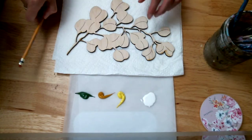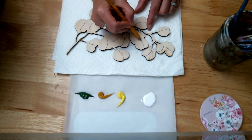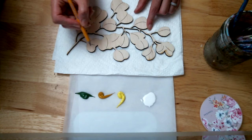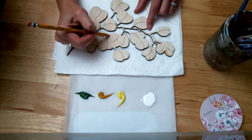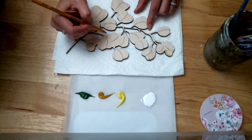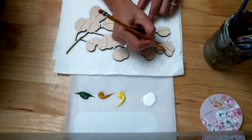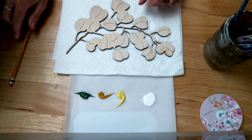If you want to go ahead and kind of indicate lightly where the leaves would be overlapping — you can kind of see in the pattern where one would be overlapping the other — you can lightly put that in pencil and it'll just go away when you put your acrylic on there.